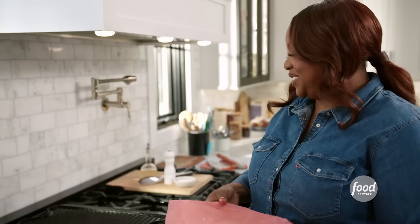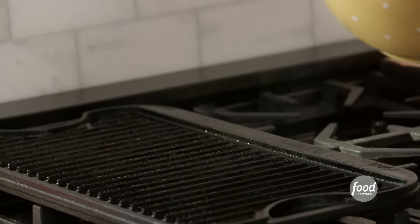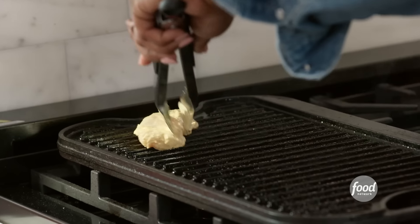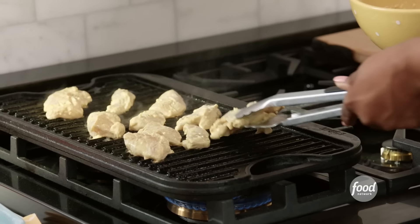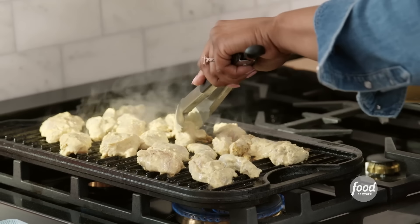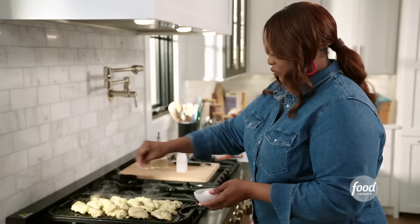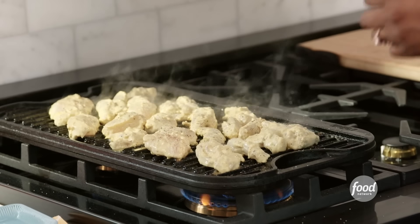My chicken has been marinating for quite some time now and I'm just going to grill it off. I'm going to put a little more salt and pepper on my chicken while it's grilling. So while that grills, I'm going to make my tzatziki sauce.